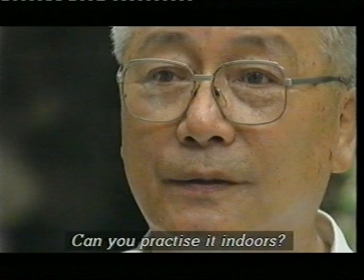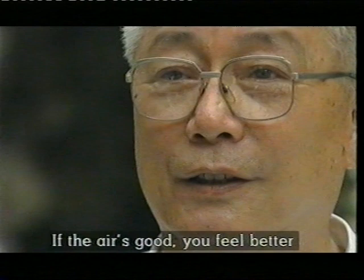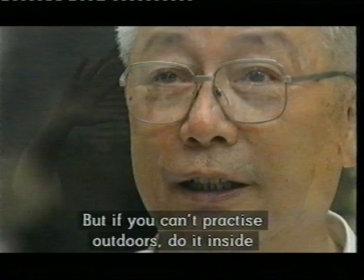Can you train in the house? Yes, you can. But the atmosphere outside is better. If you don't have a chance, you can do it in the house. Don't give up. It doesn't matter how tempted you are to sit down — don't bother to sit. Just stand up like me. Don't move. You'll feel very good later on.